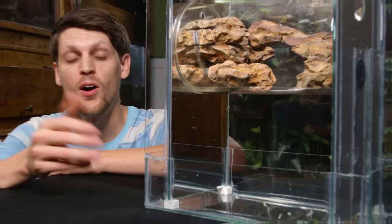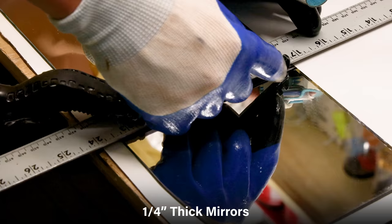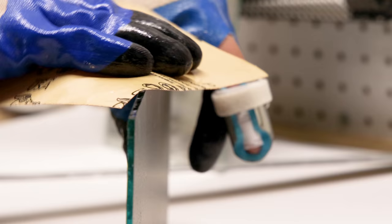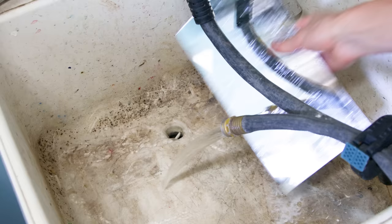On the sides here you'll notice that I have some mirrors. These are actually really easy to incorporate into builds, and can be cut exactly the same as glass. I scored them with a cutting wheel and snapped them along the edge of my workbench. After that I sanded down the edges so they weren't sharp. I rinsed everything down to remove debris, which left me with two identical mirrors.